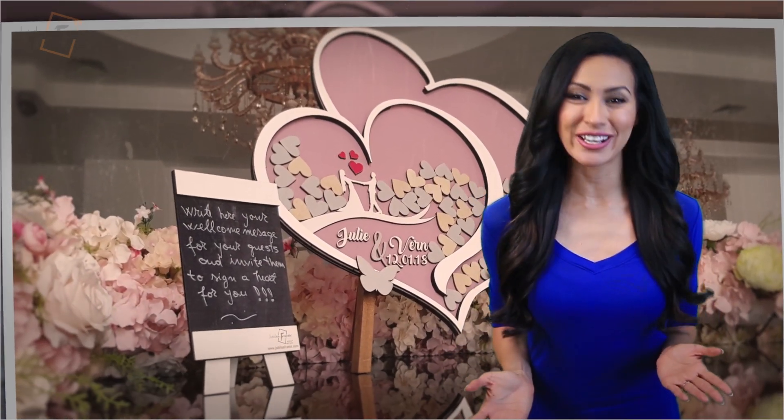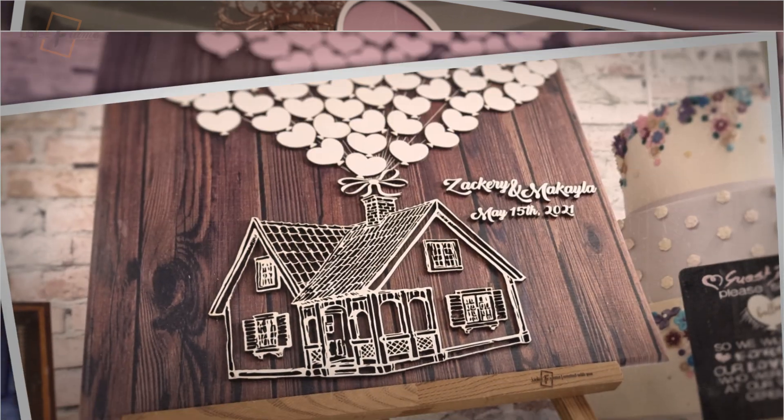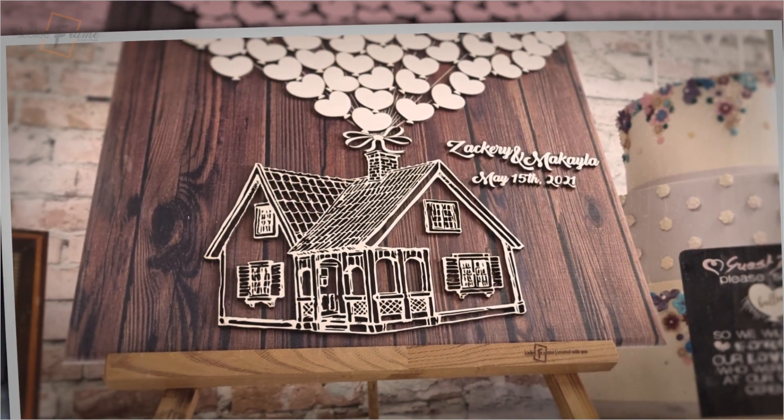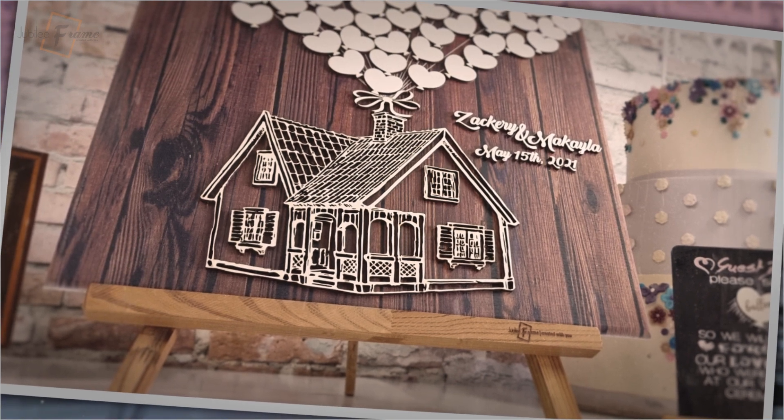Jubilee Frame is a new and unique alternative to the classic guestbook, because it is created with you. You can choose the colors, sizes, and shapes that make it so that at the end, it is exactly the way you want it.